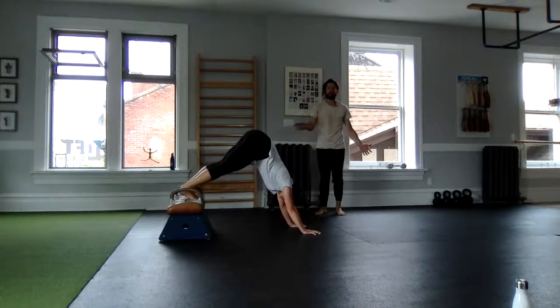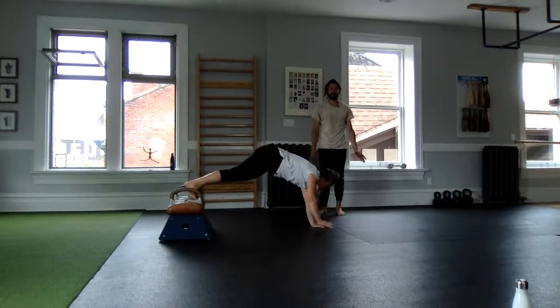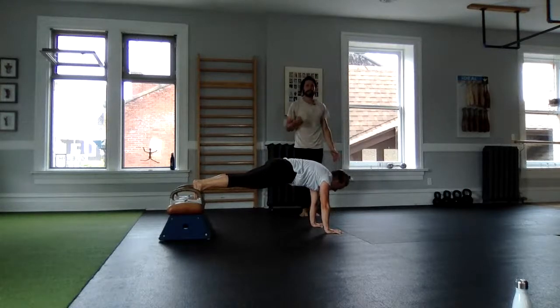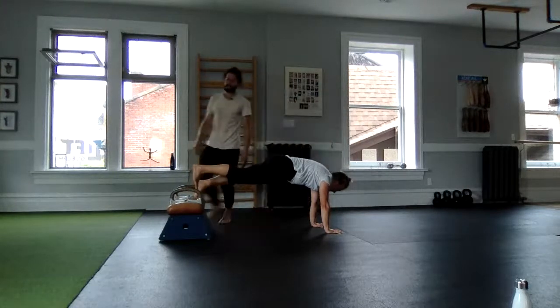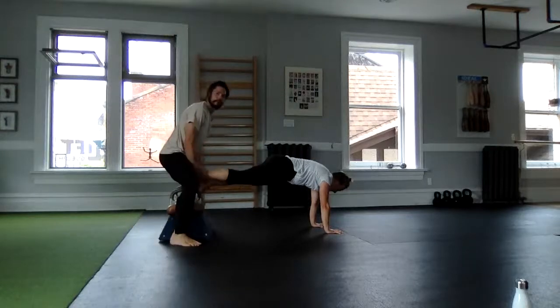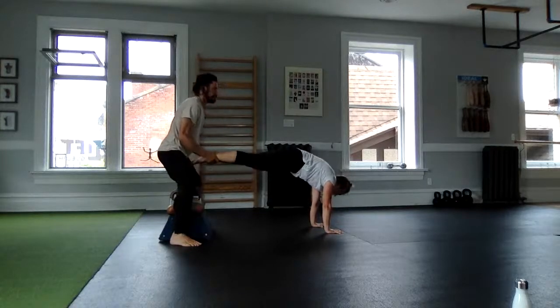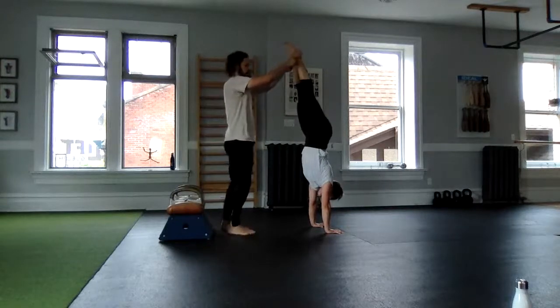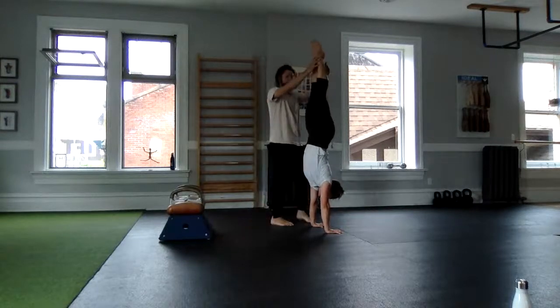Walk out to a plank position first. Can we hold our elevated foot position and maintain the standards of our plank? If this was the case, Lauren could walk her legs up the wall with entire body tension — walking her legs up the wall — and then here would be facing the wall.